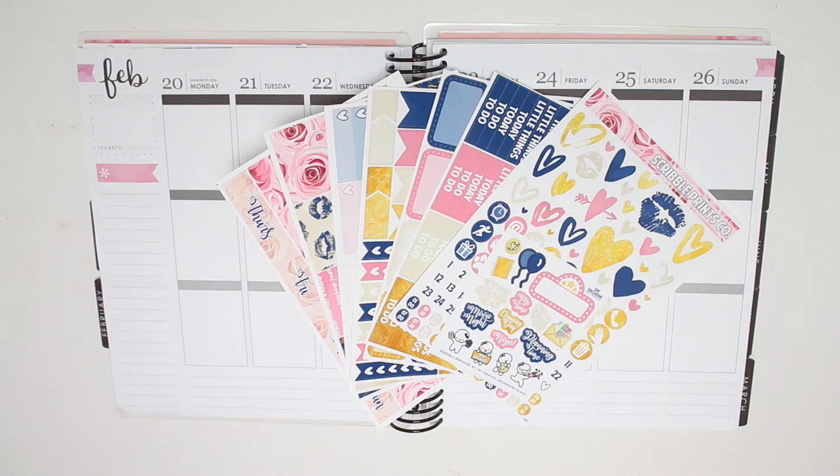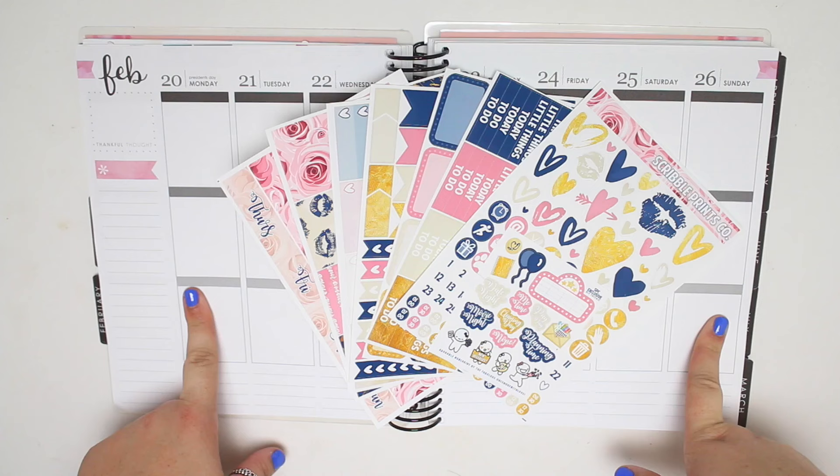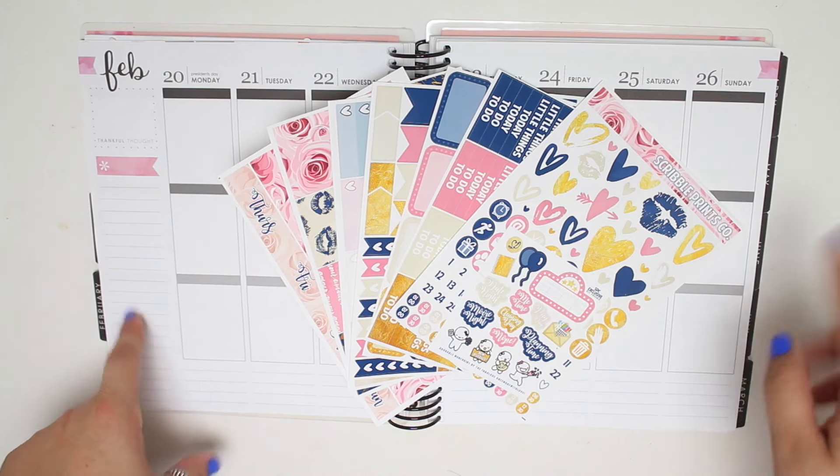Hey guys, it's Lindsay and welcome back to my channel and to another plan with me. I am planning out the week of February 20th through the 26th and I'm using the Infinity Kit from School of Prints Co.